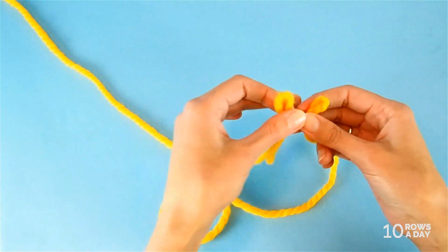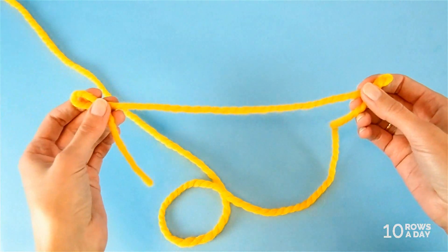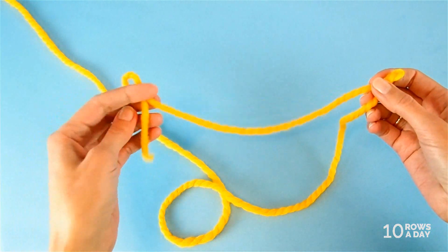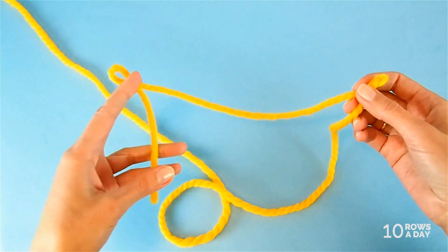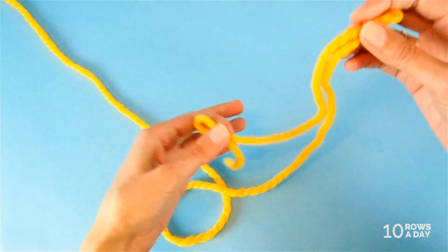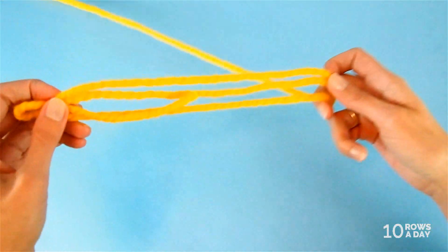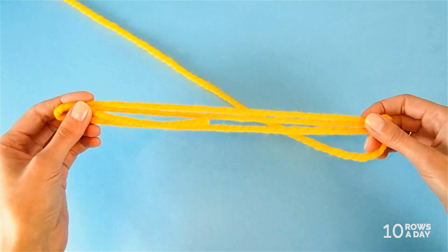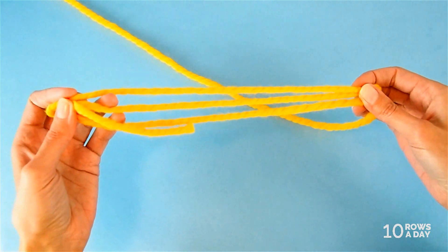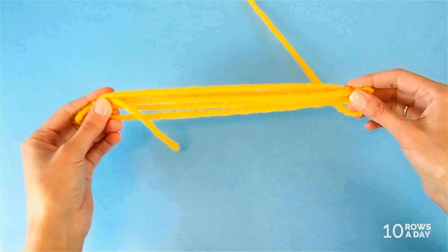We could technically measure this yarn, divide it by 10, and multiply it by the number of stitches we need to cast on. But we can also do it without any calculations — simply fold the yarn once for every 10 stitches you need to cast on. So if I fold it once I have enough for 20 stitches, twice for 30 stitches, then 40, 50, and so on.